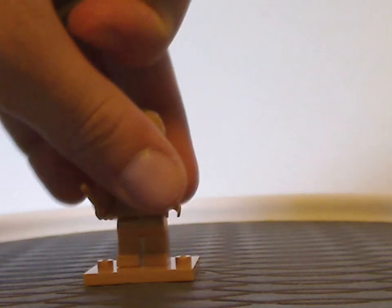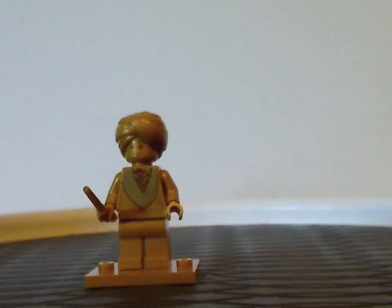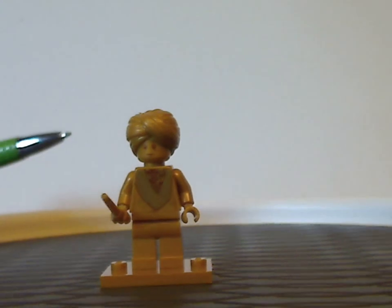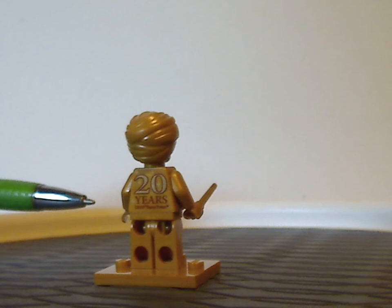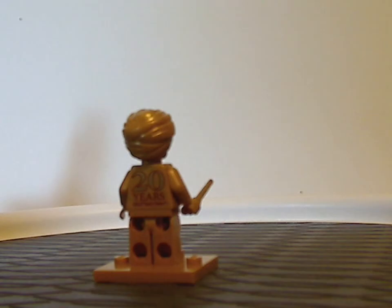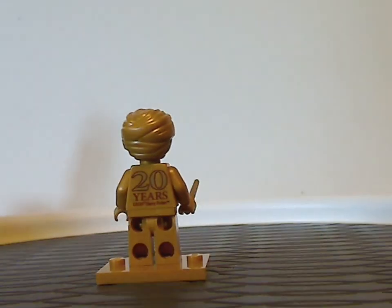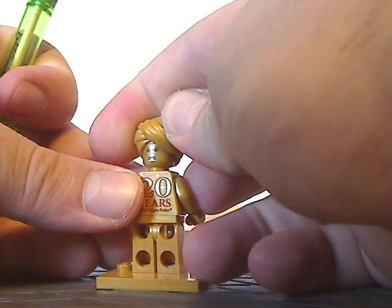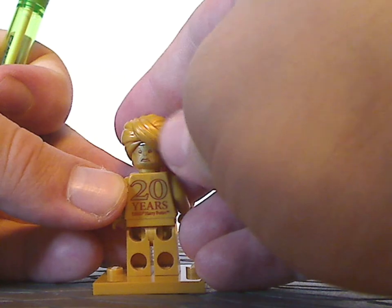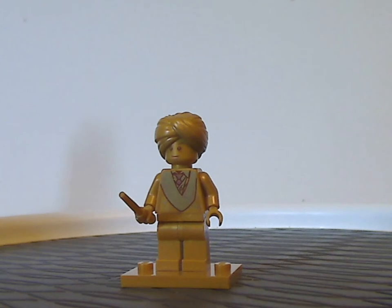You also get the 20th Anniversary Edition Golden Quirrell, with great torso print and face print. It's nice to get some of these pieces in a pearl gold color, especially with the CMF display stand. If you look from the back, you can see the 20 Years Harry Potter logo, just like all these other anniversary figures.